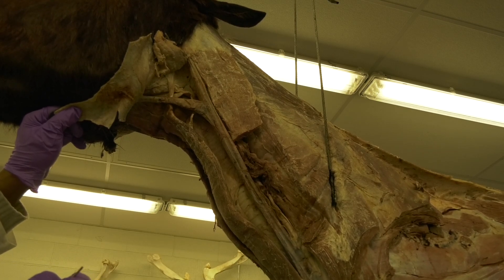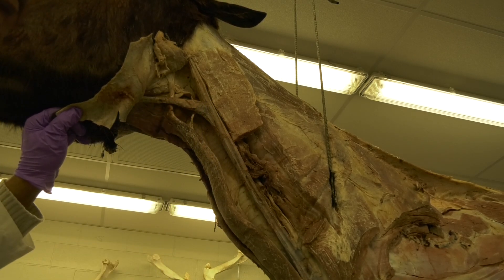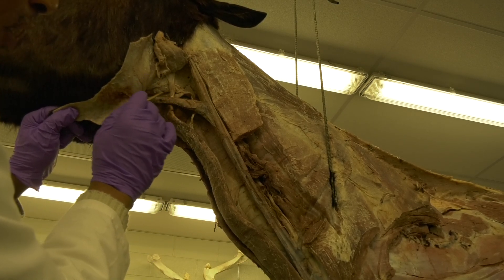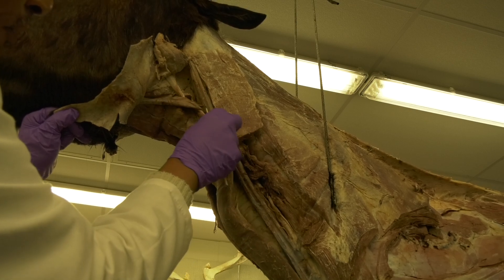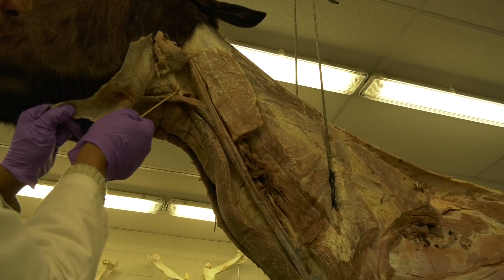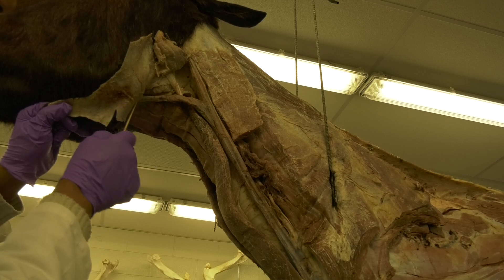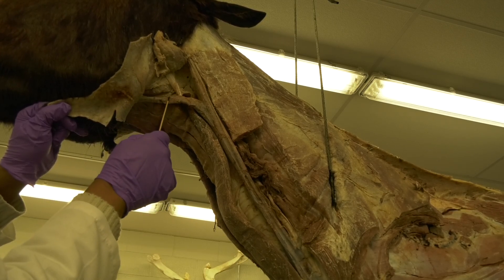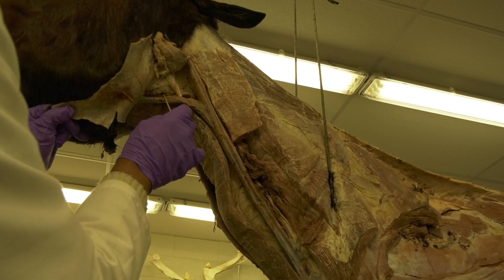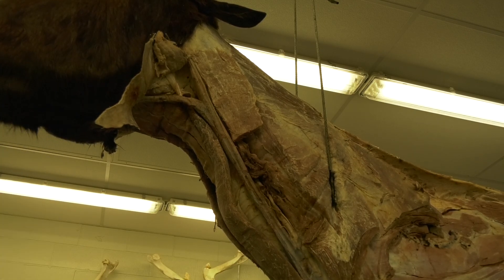Every time you have an infected guttural pouch and you want to drain it, this can be your site of access. The Viborg triangle is not a huge triangle — it lies between the tendon of insertion of the sternocephalicus or sternomandibularis, the ramus of the mandible cranially, and the linguofacial vein caudally. Going through this triangle will give you access to the guttural pouches.